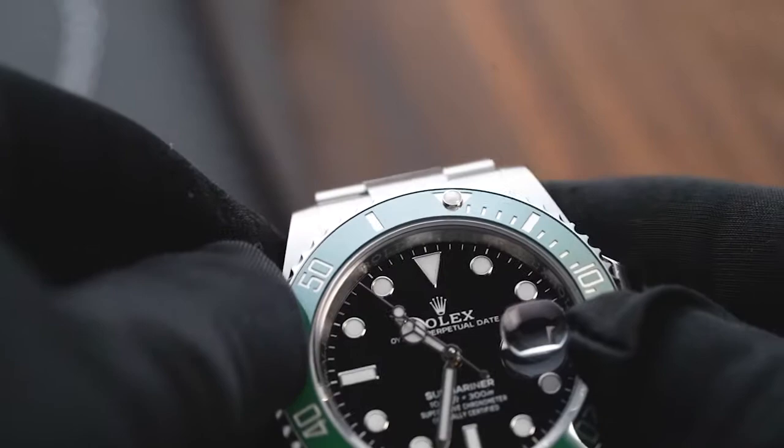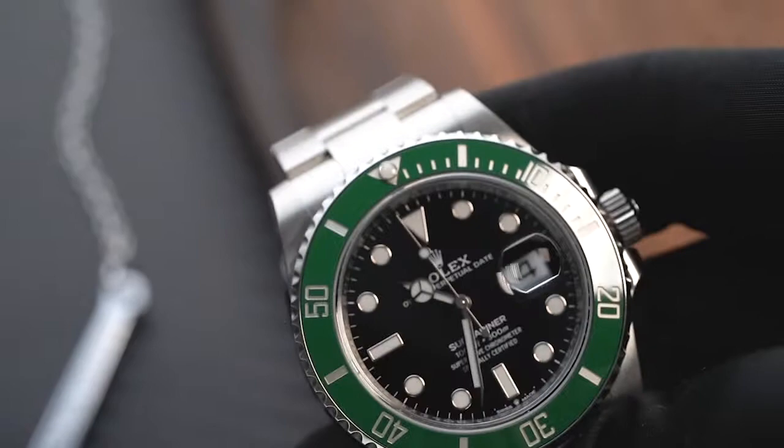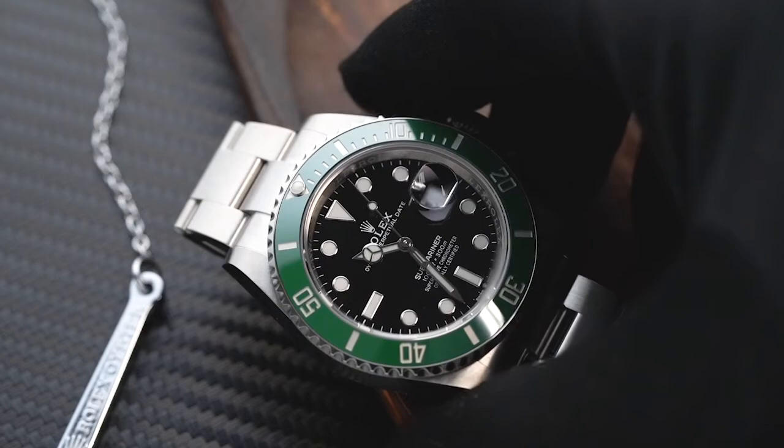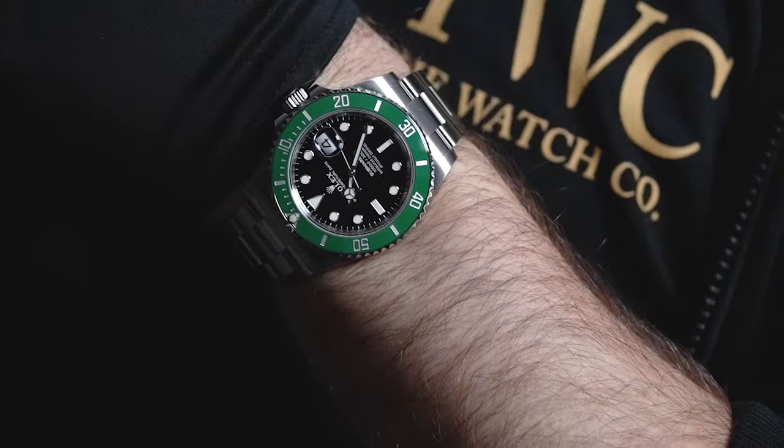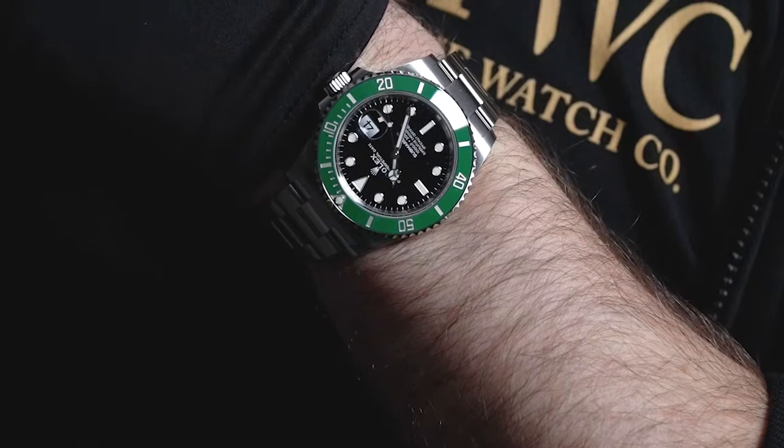When it comes to its engine, you can expect the same quality craftsmanship from other Rolex models. It runs on an in-house Calibre 3235 automatic movement. It is a Swiss chronometer certified by the COSC, and is tested again by Rolex to make sure it passes their superlative chronometer standard. This means that the watch averages an accuracy rating of plus or minus 2 seconds per day.